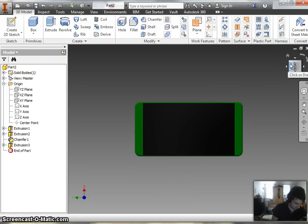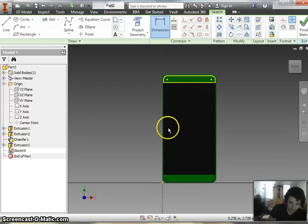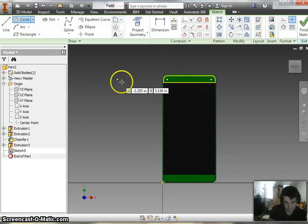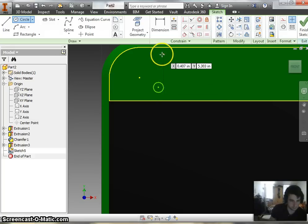Next thing we're going to be doing on this phone is the holes at the very top and bottom of the phone — kind of for that boom stereo kind of thing going on. So the first thing we're going to do is make our first hole in the phone. I'll bring up this, go into the sketch at the top or the bottom of the phone — either one works — grab your circle tool, zoom right in there, and make yourself a circle.